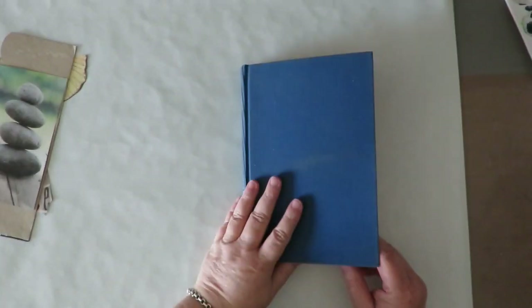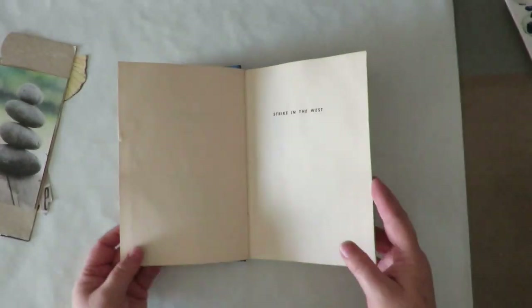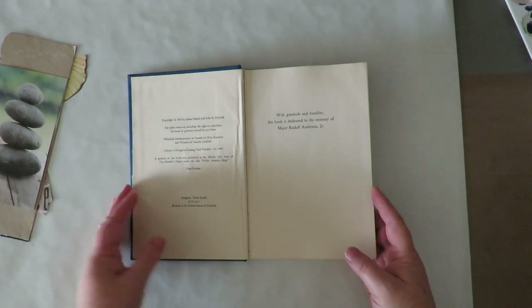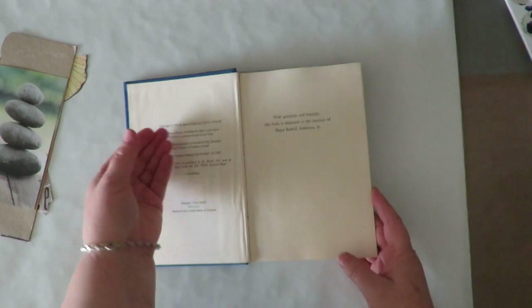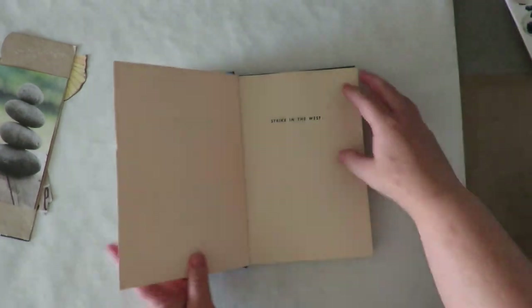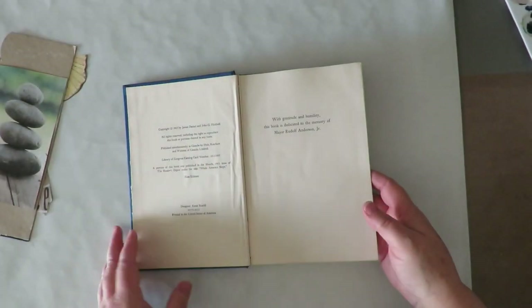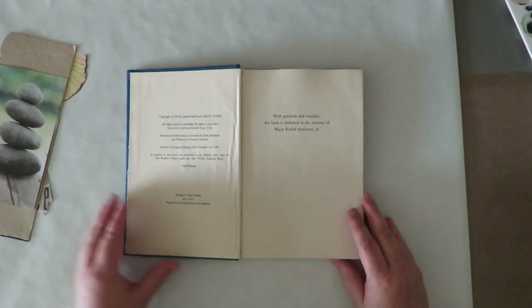First you'll need a book to alter, and you'll want to glue together with Mod Podge or Matte Gel Medium four sets of pages. A set would be two or three pages glued together to make it strong. So here's one set, two set, three sets, and I'm gonna call this my fourth set. So if it was in the middle of the book you'd need four. Go ahead and glue your pages together and then I'll show you how to do the process.